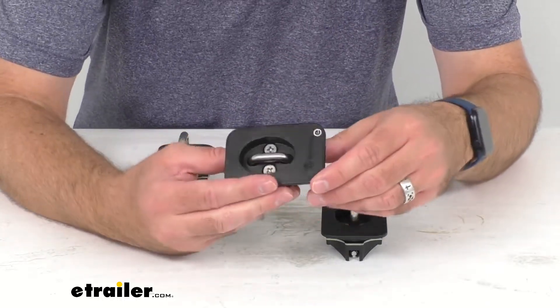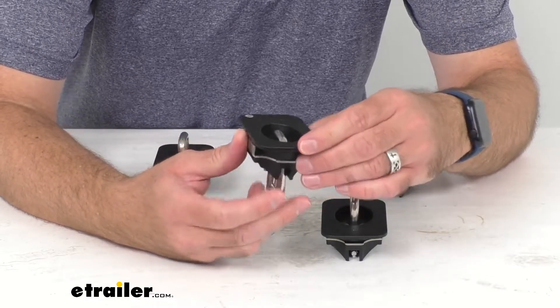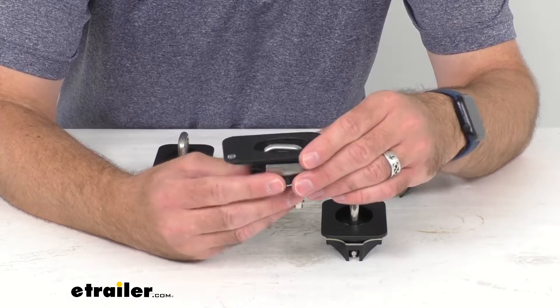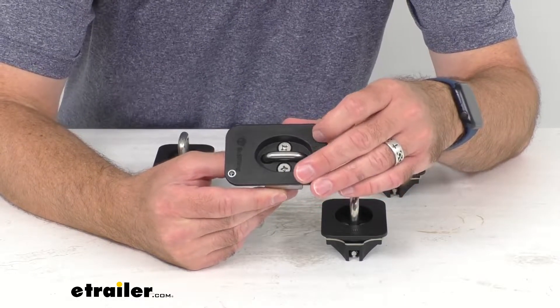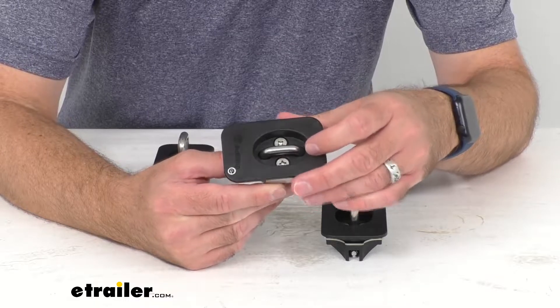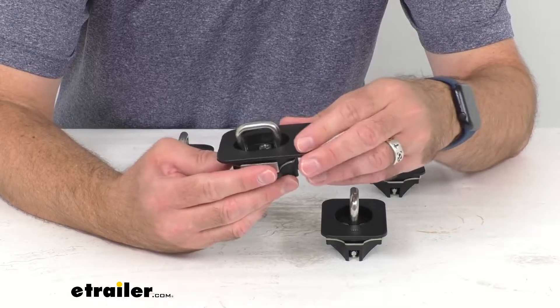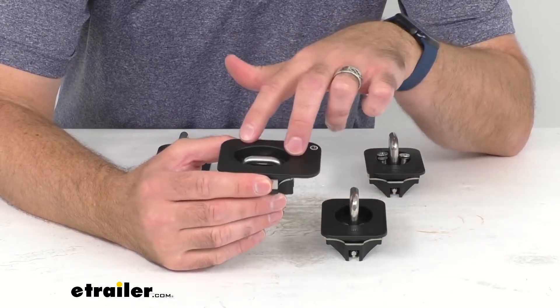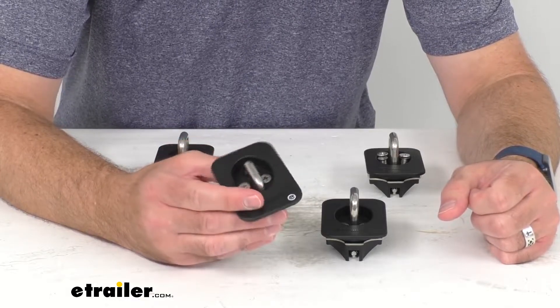These are going to fit various years and models of the Ford F-Series pickup trucks. To confirm they'll work for your truck, take advantage of our vehicle fit guide at eTrailer.com and input the year, make, and model of your truck, and our fit guide will let you know if this set will work for you or if we have something comparable.